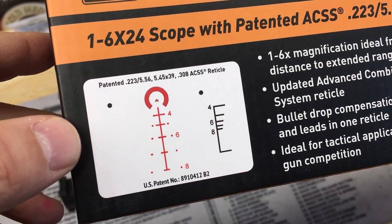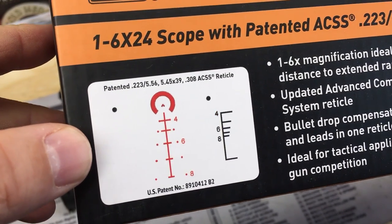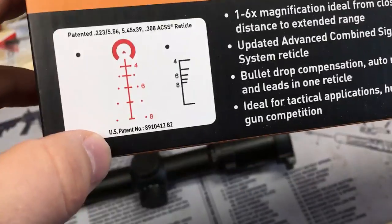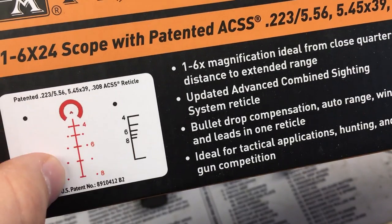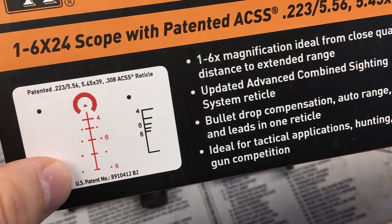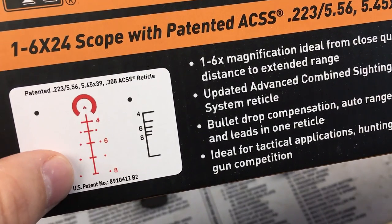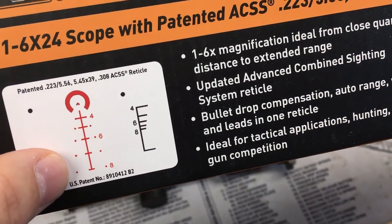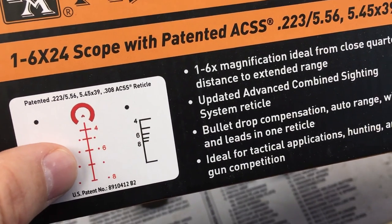Anybody else doing BDC reticles needs to step up their game. Having the ability to range man-sized targets by height and width, plus wind holds for 5 mph out to those ranges, is extremely helpful. Adding those physical dots into your view is not obtrusive at all — it doesn't make the reticle busy or less usable. Any time you're shooting past 100-200 yards, especially where there's wind, you'll find these holds extremely helpful.